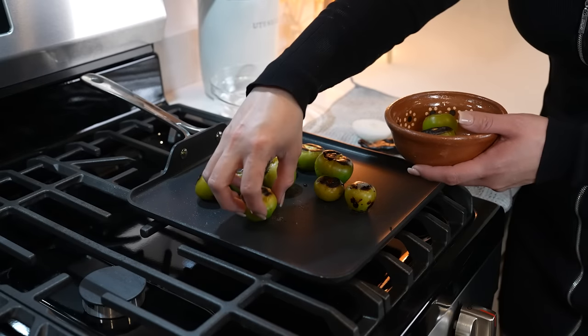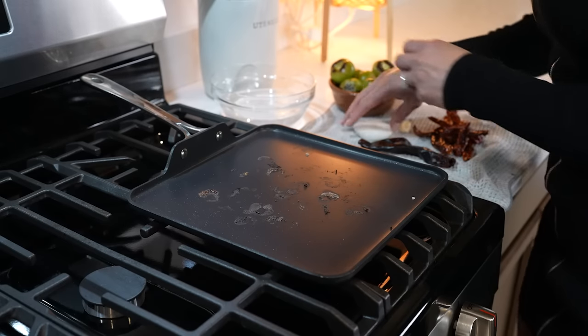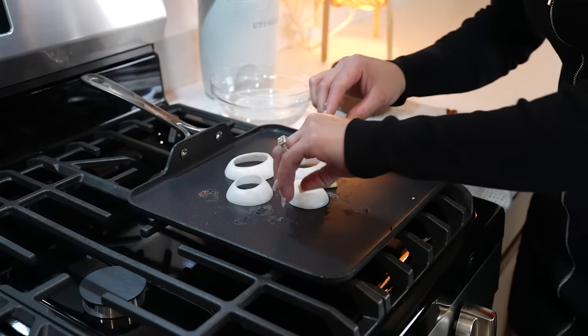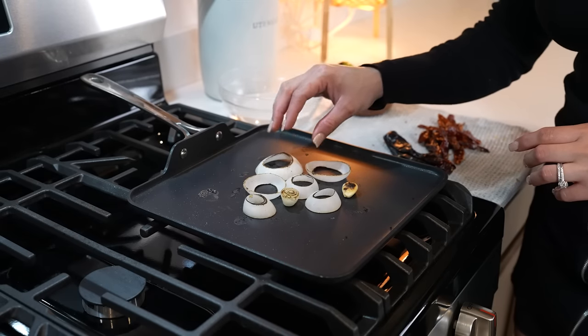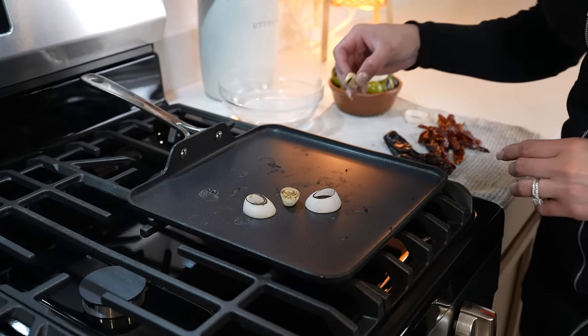Once the tomatillos have changed color, they are ready, so we're going to remove them from the comal. Now we're going to roast a piece of onion and one garlic clove. Allow the onion to get softened, then remove it from the comal along with the garlic clove.